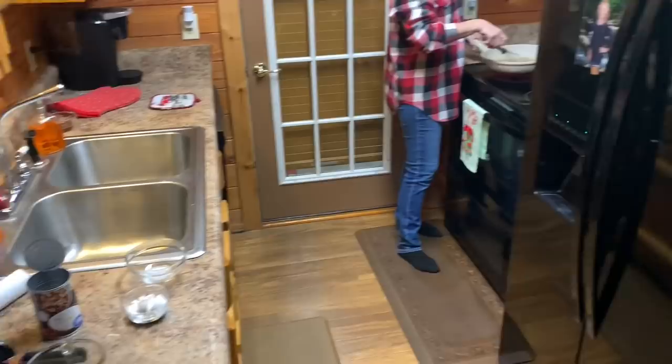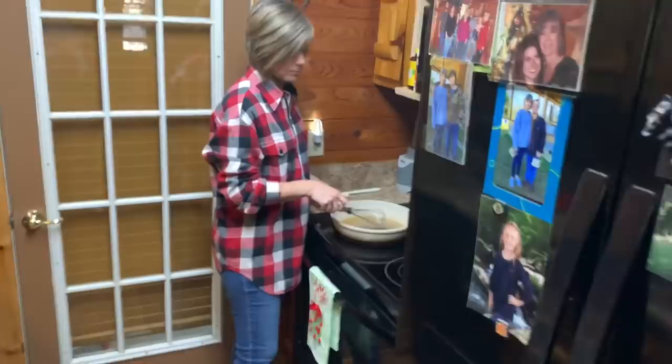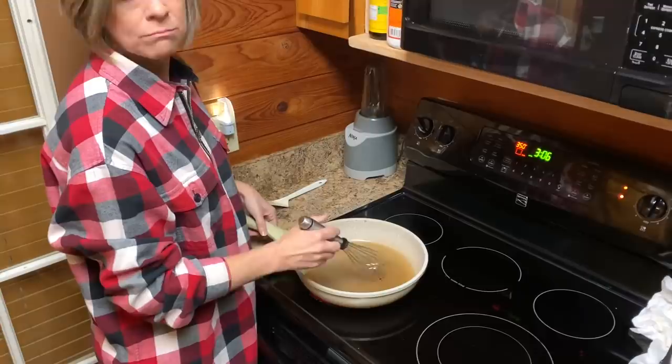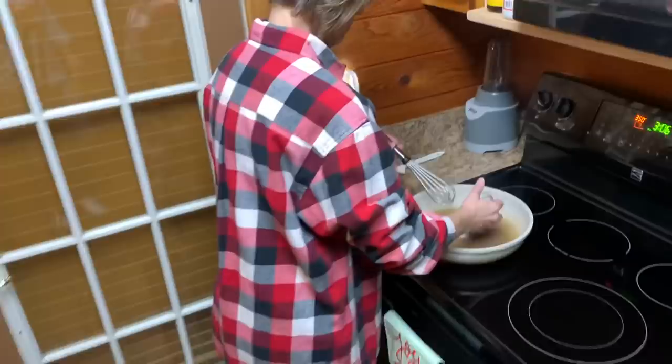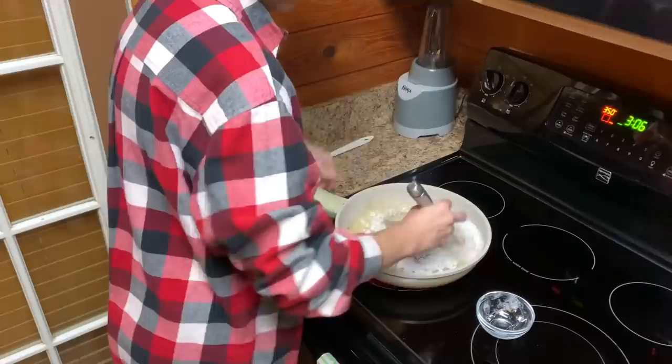I fried some bacon a while ago, so we're using bacon, or the drippings off of it, to make it. I think it's like three tablespoons — you can play that by ear. But this is how we're fixing to do it right here. What we're going to do is we're going to brown that flour right there, just like you would if you was making gravy.